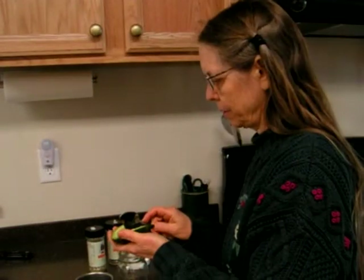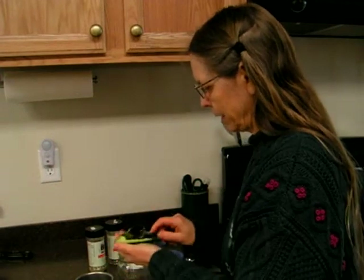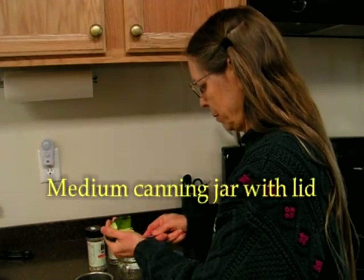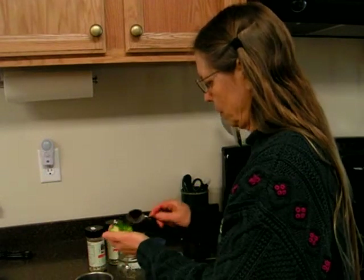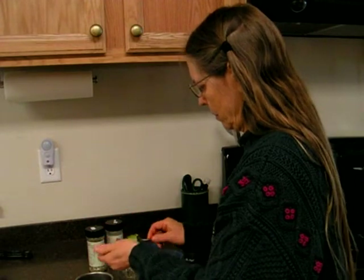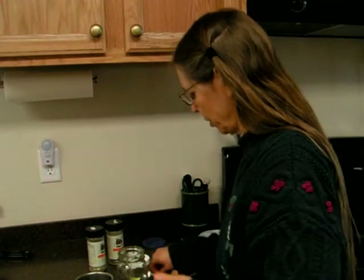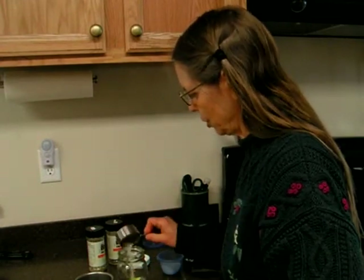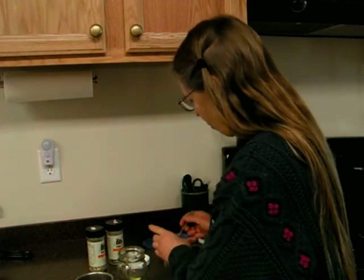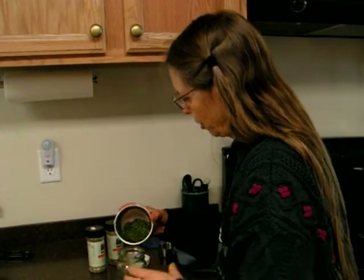Then take a regular tablespoon and scoop, and I'm putting it into a little jar here. Now once we get all our avocado in there, we're going to put our other ingredients into the jar — a little bit of salt and our herbs.